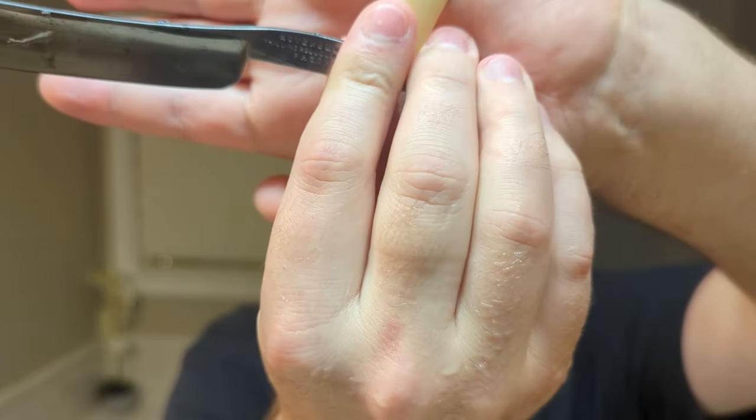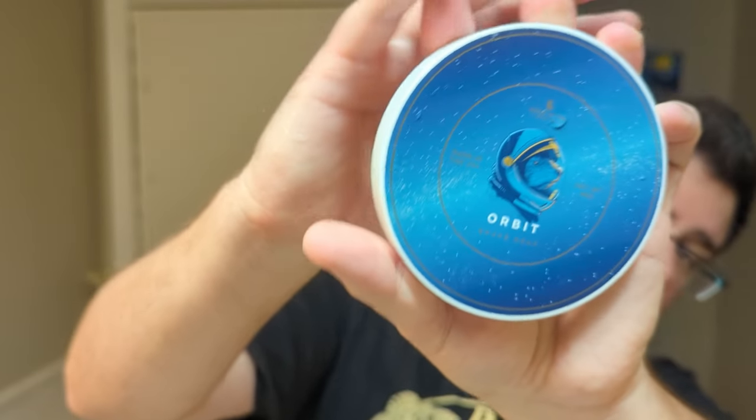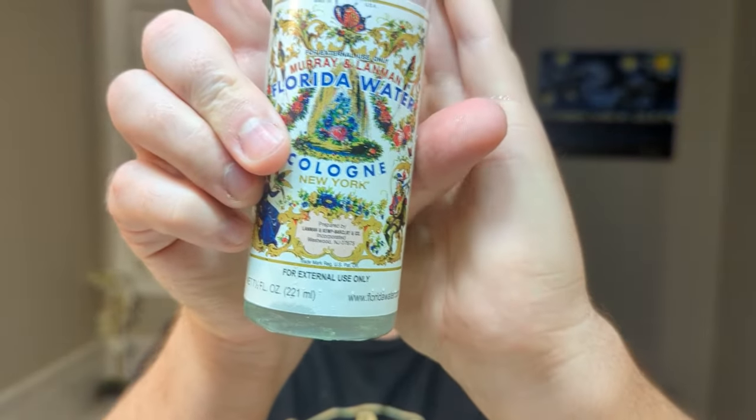All right guys, that's the shave. To recap: we went with the Hovenden's one shilling hollow ground razor — 1880s, 1890s. Crazy, absolutely crazy. I'll strop that, dry it off, get that put away. Orbit was the soap — very nice. Noble Otter, 30 millimeter Maggard synthetic. And finish it off with some Florida water.